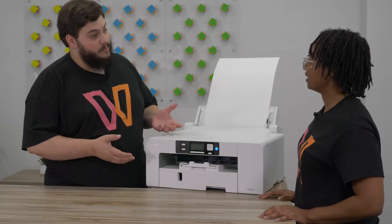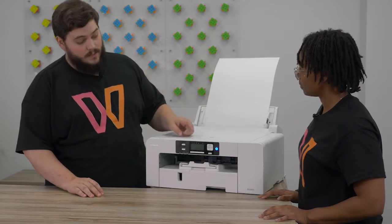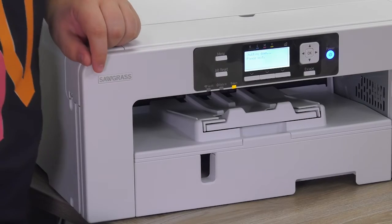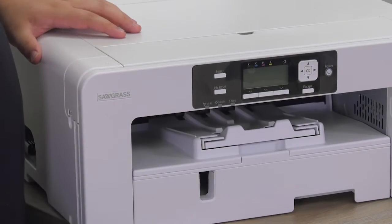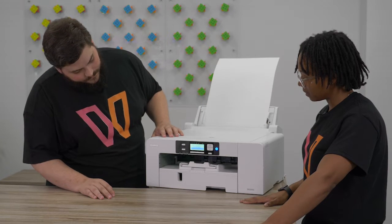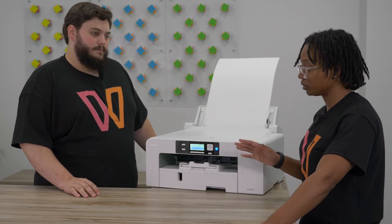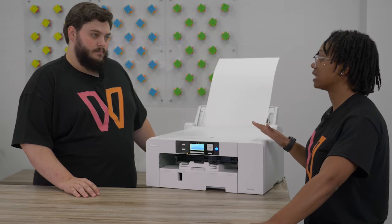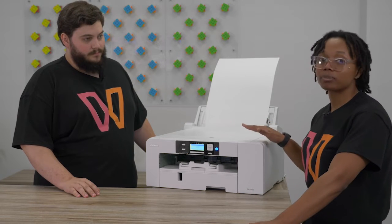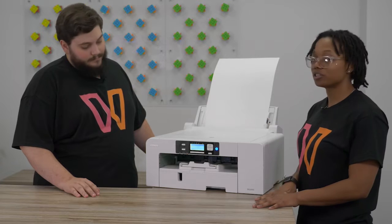Now we have to actually change it on the printer itself. In order for it to detect the bypass tray, you do have to do a system reboot. So we're going to turn our printer off. It's shutting down, and as soon as that happens we can turn it right back on. Go ahead and press the power button again and let it boot up. Basically what we're doing on the tray settings — the most important thing is letting your printer know what tray is the priority tray, so it knows you're only printing from the bypass tray right now. And we're going to show you how to do that.